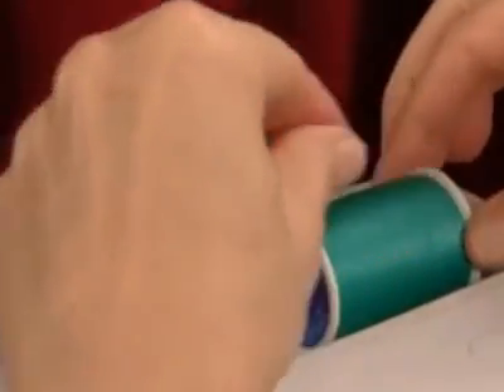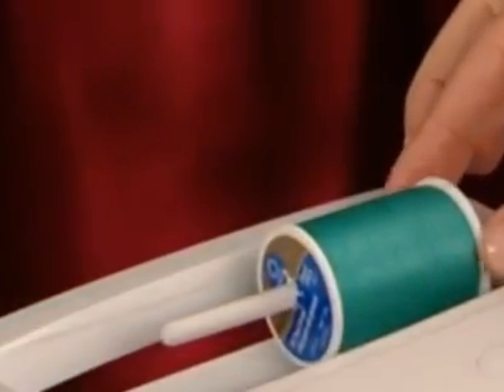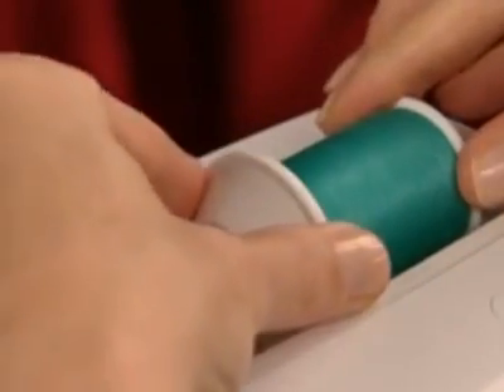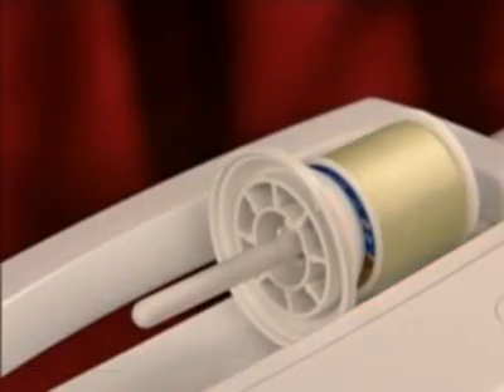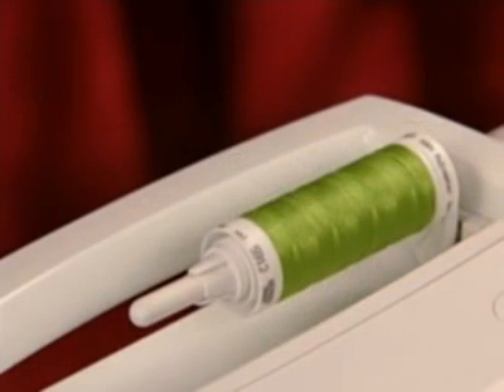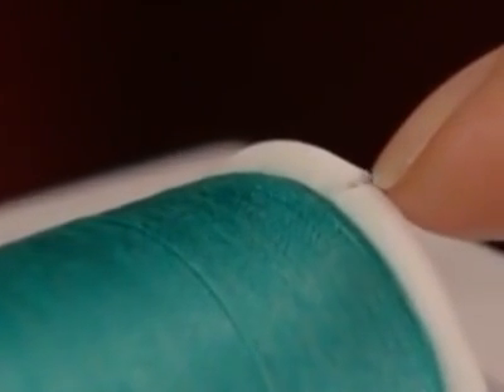Here are a few basic rules that apply to all machines. When you place thread on the machine, use the spool cap that is appropriate in size for the thread spool being used. If your thread spool has a slit on the end, be sure that end of the spool is on the right so your thread doesn't get caught while winding the bobbin.